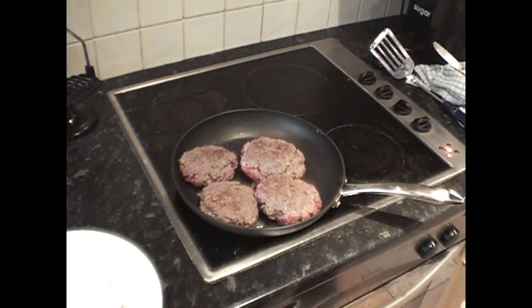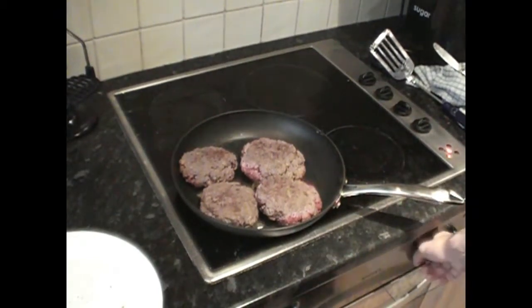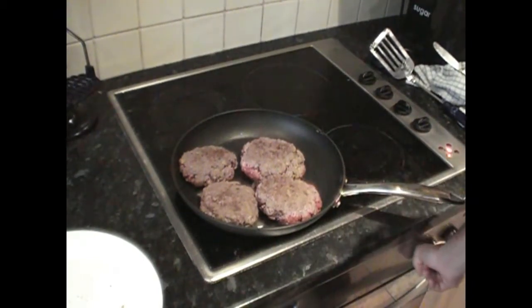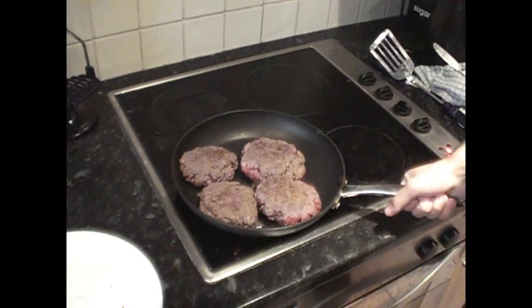There we are, so we've just flipped them and we're going to sear the other side and then stick them in the oven. They'll look a little red around the outside — that's alright. We're going to stick this pan in the oven for a good few minutes, maybe just shy of 10 minutes, at about 200 degrees, and that'll get it nice and cooked all over.